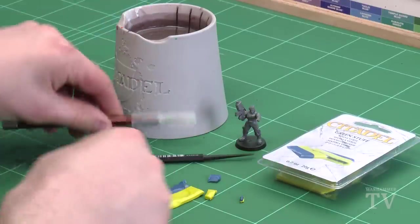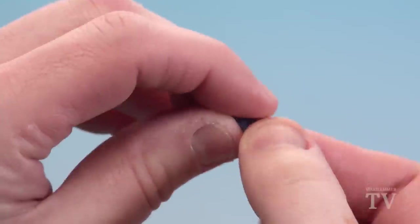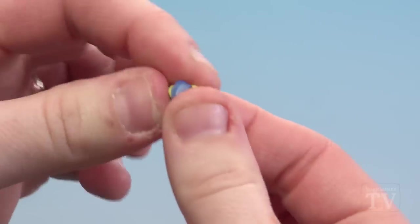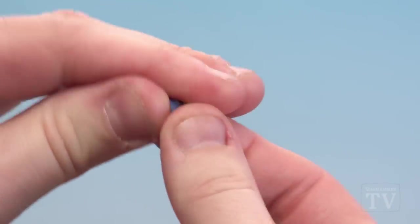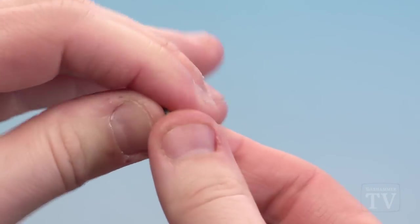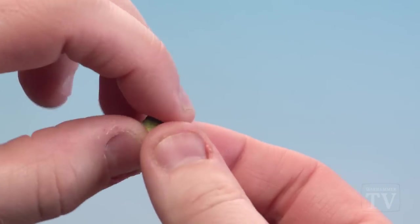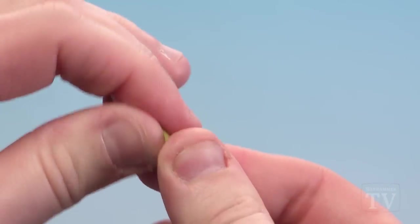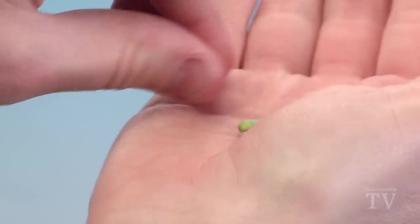With that done, we're going to get those two parts and I like to just start off by twisting it — that helps the two parts mix — and then I just put it in the palm of my hand and roll it around into a ball until it goes a nice green. You're looking for somewhere between Warboss Green and Scarsnik Green.